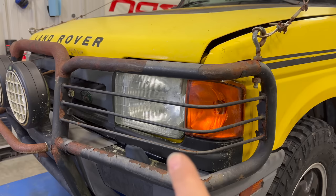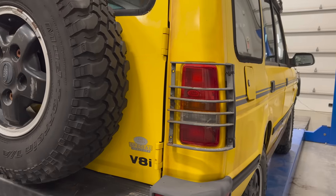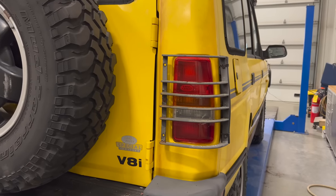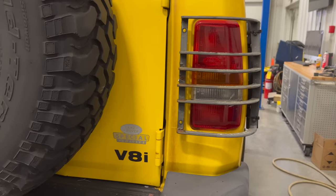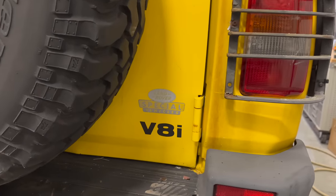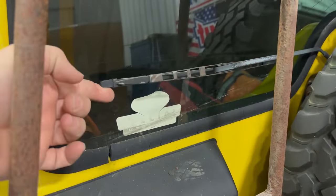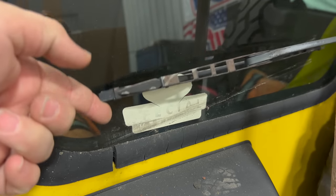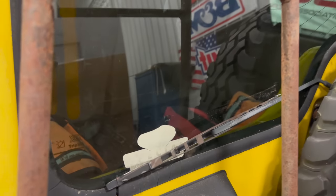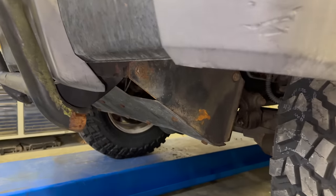On the front of these Discoveries we have these little bars that wrap around the front brush guard. That leads us to our next item — on the rear of these vehicles come rear light guards, which protect the rear lights from being damaged. On the back door you can see the Land Rover Special Vehicle sticker. There's also one of those stickers here on the back window — you can barely see it anymore, but it says 'Special Vehicles' right there on the rear glass.